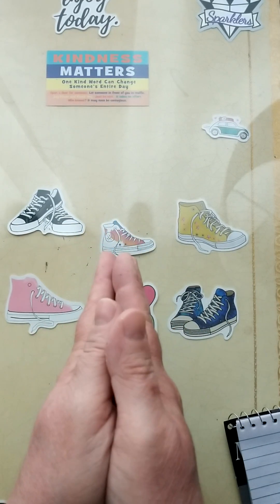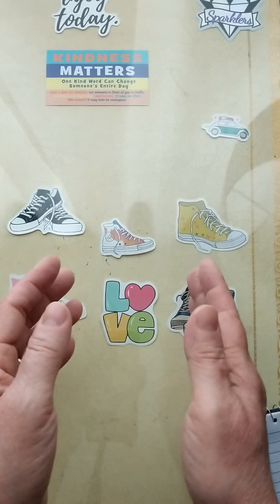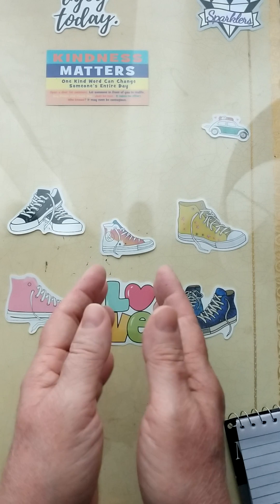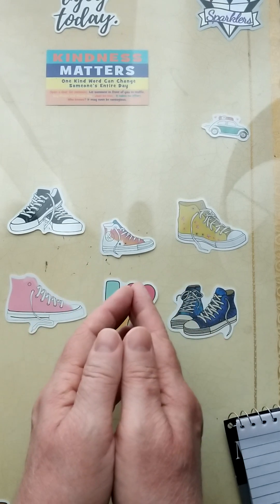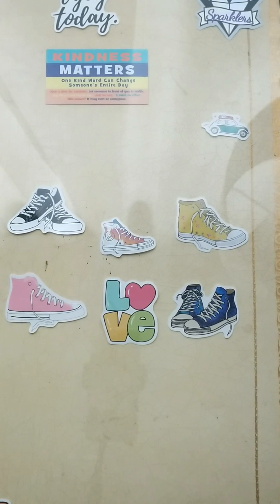As you can tell by the description, this is a PR package from One Day Saving. I'd like to go ahead and thank Hermine for reaching out to me to see if I'd like to do a PR package. And let's get into a couple of the things that she sent me, shall we?